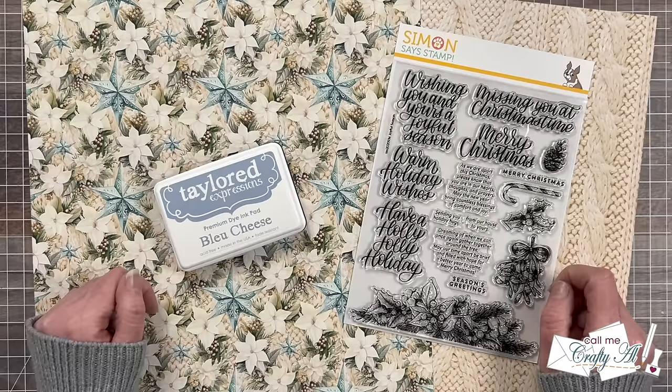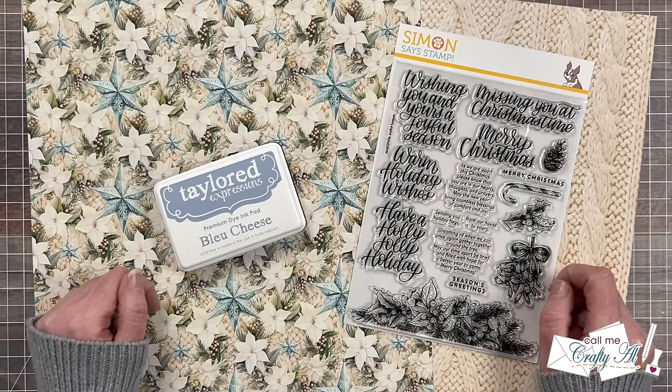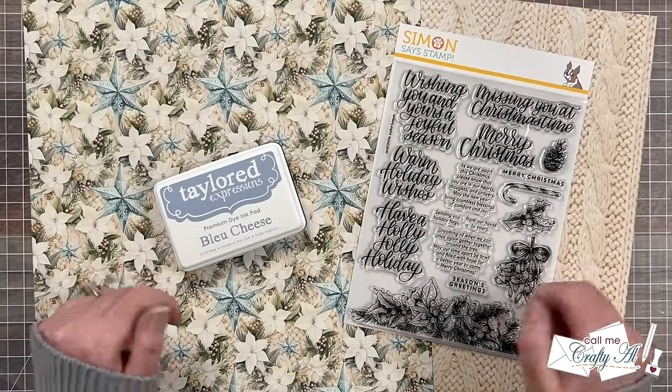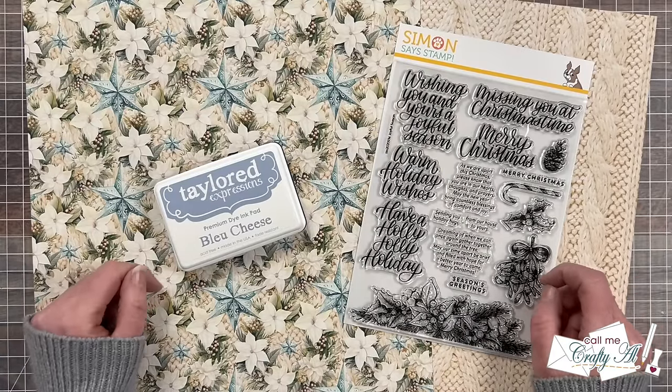Throughout 2024 we had some guest artists join us each month. A great big shout out to everybody who did join us, and I hope that you the viewers enjoyed seeing what they created.